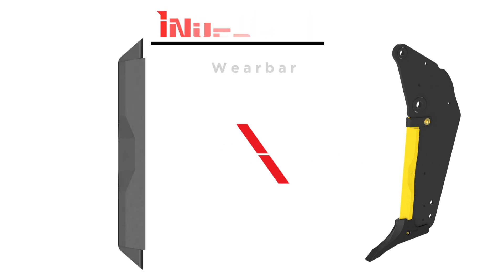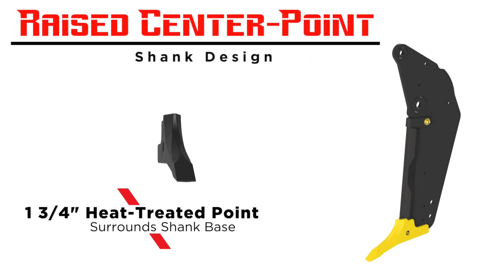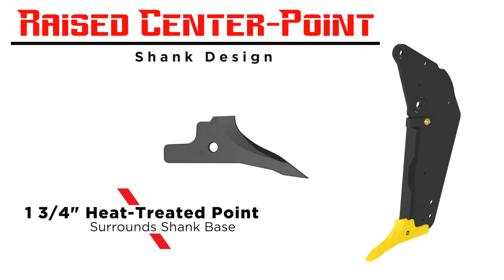The inch-and-three-quarter austempered steel raised center points are heat treated and fracture hardpan while providing greater longevity.